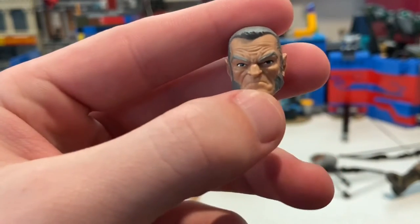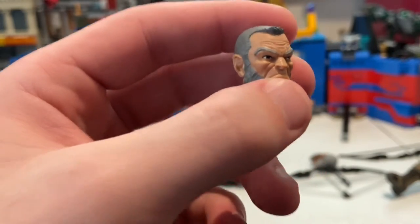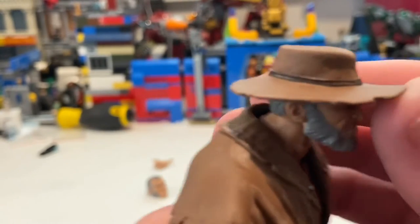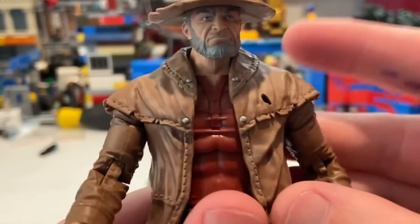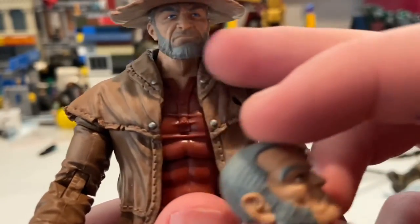Then you get that extra head sculpt, which I think we've seen with the other Logan figure from 2017. I have that figure, so we can do a comparison here in a sec. That's all we got for accessories for him. Here's the other Logan head sculpt — he has the hat here, which looks worn down with some rips and scuffs. The difference between the two is that this one has chops, whereas the other is more of a strap beard.